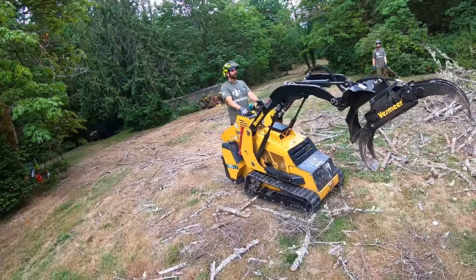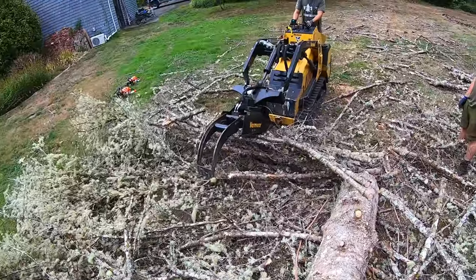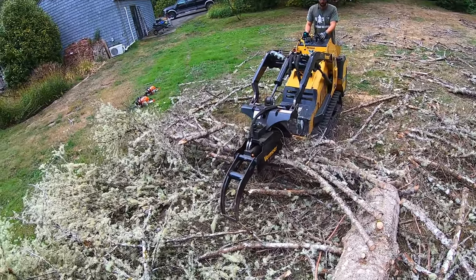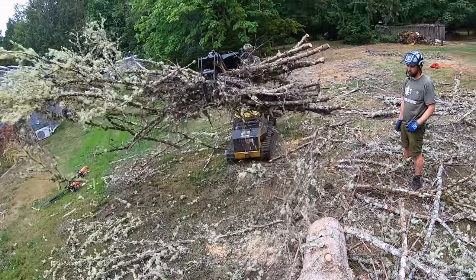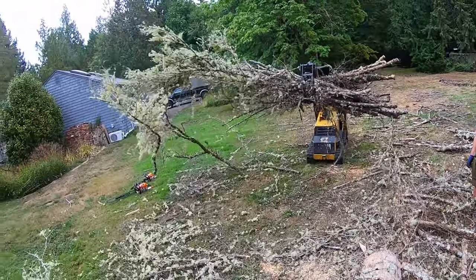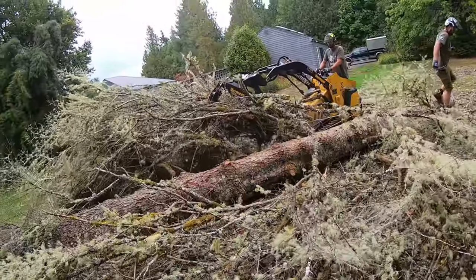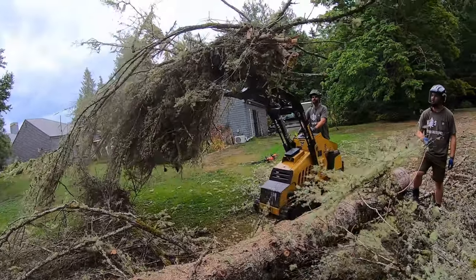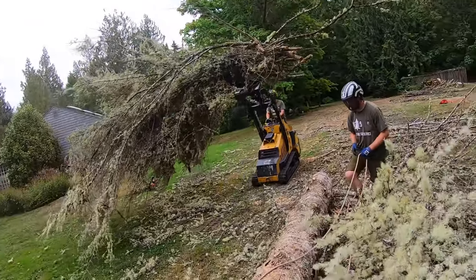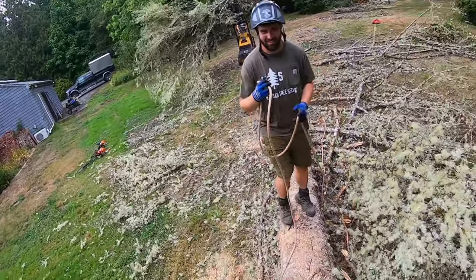Do you want to drive through here and get these branches out of the way? That makes life easier. If only we could just put that into a trailer and dump it. The chips are staying here so we're gonna chip it.